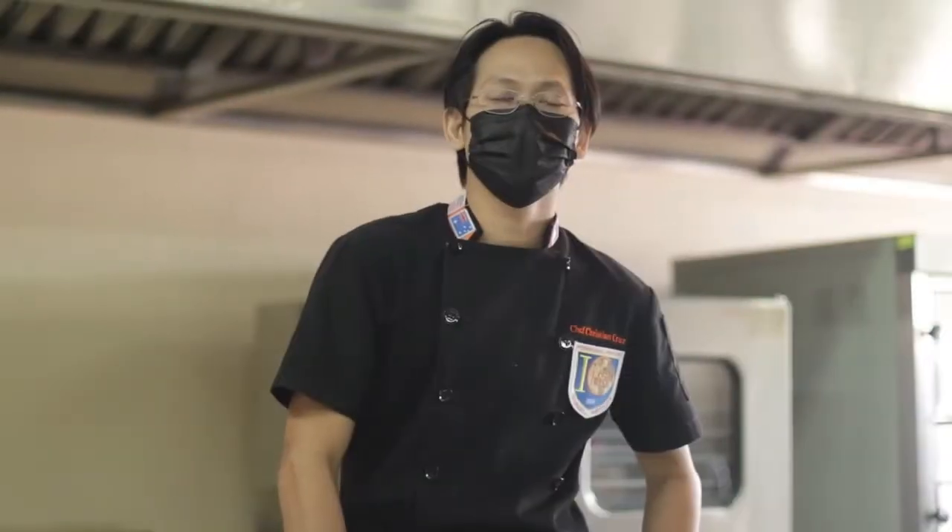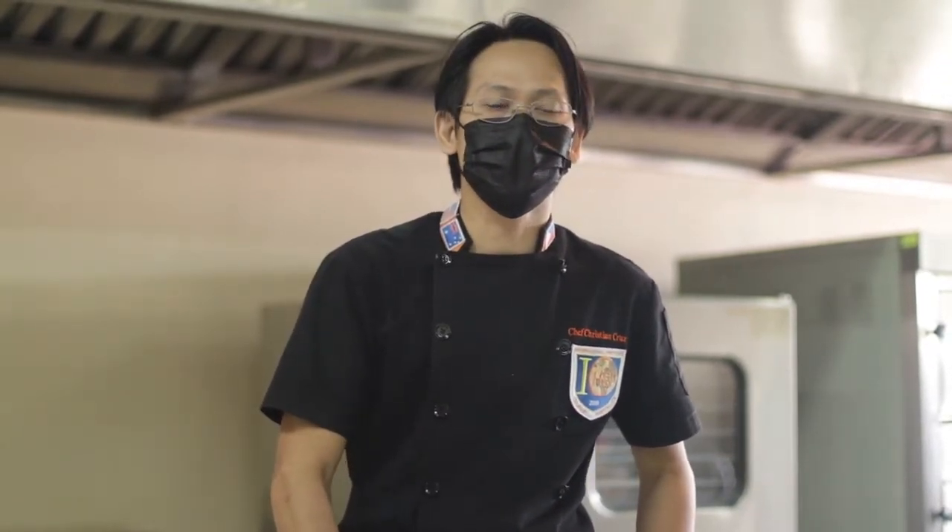Hi, good morning. My name is Chef Christian Cruz, 38 years of age. I'm a graduate of culinary arts in La Consolacion College of Manila, and I will be your chef instructor for this program. For today's lesson, we will be doing a stock, a simple velouté, and a cream of chicken soup.